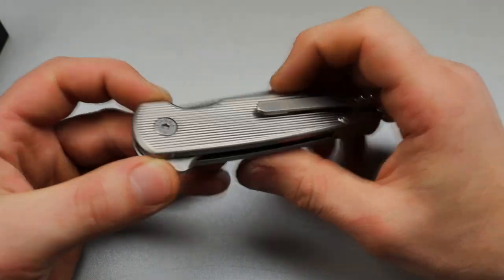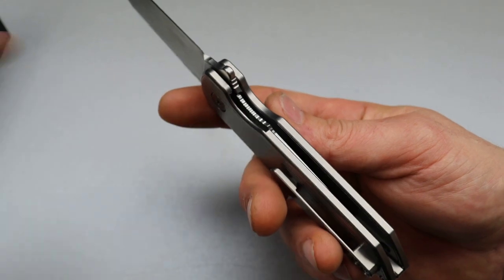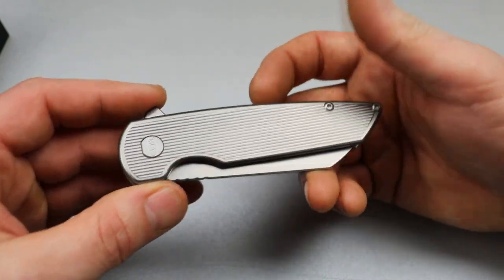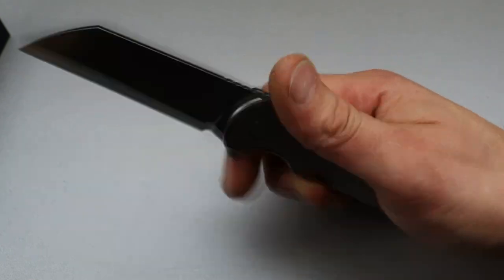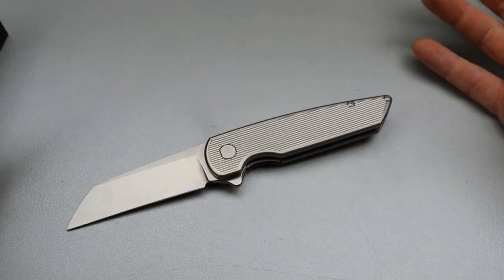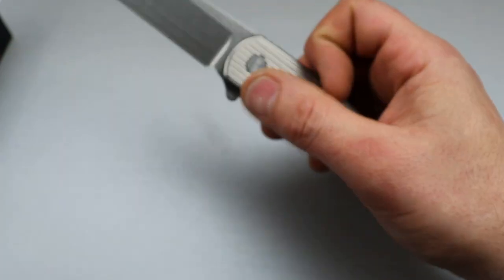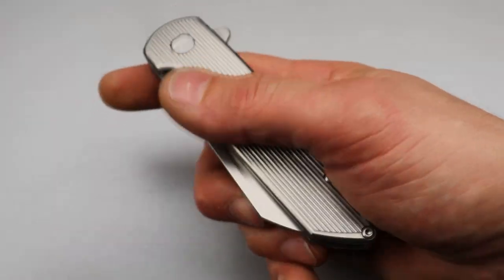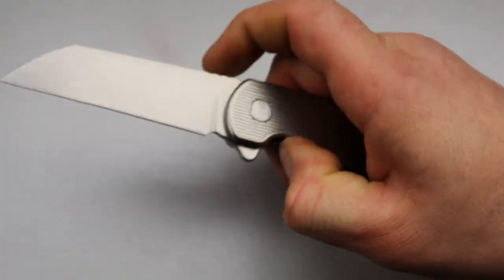If I wanted to increase the detent just a little bit more, I have plenty of videos teaching how to tune and strengthen a detent, so I could easily do that myself. Like I said, it has a nice satisfying snap to it, even though it is a little bit on the lighter side. I might wind up tuning the lock bar to be a little bit stronger. The blade sticks out just enough and the detent is just light enough for me to reverse flick off the blade pretty easily.